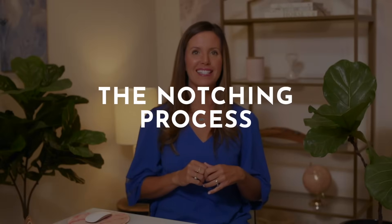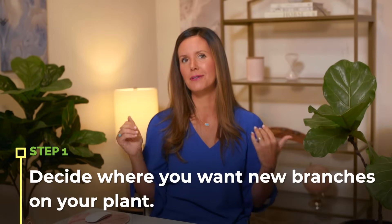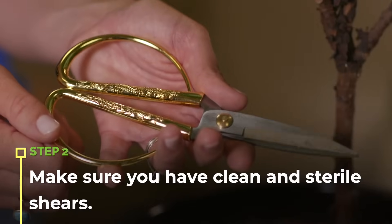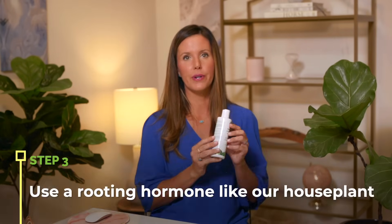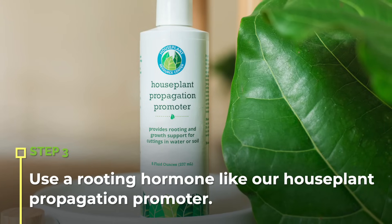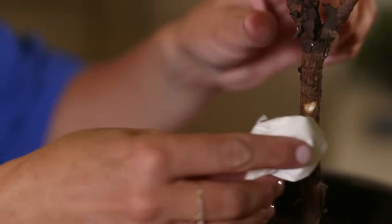Now I'm going to walk you through the notching process. The first thing you're going to want to do is decide where you want new branches on your plant. Once you've decided that, you want to make sure that you have clean and sterile shears. What you do to sterilize them is wash them with hot soap and water, or you can use rubbing alcohol — make sure they're clean because you can transmit infections if you do not clean your shears. I also really like to use a rooting hormone — an auxin rooting hormone — which you put on after you make your cut to give a signal to your plant to branch.